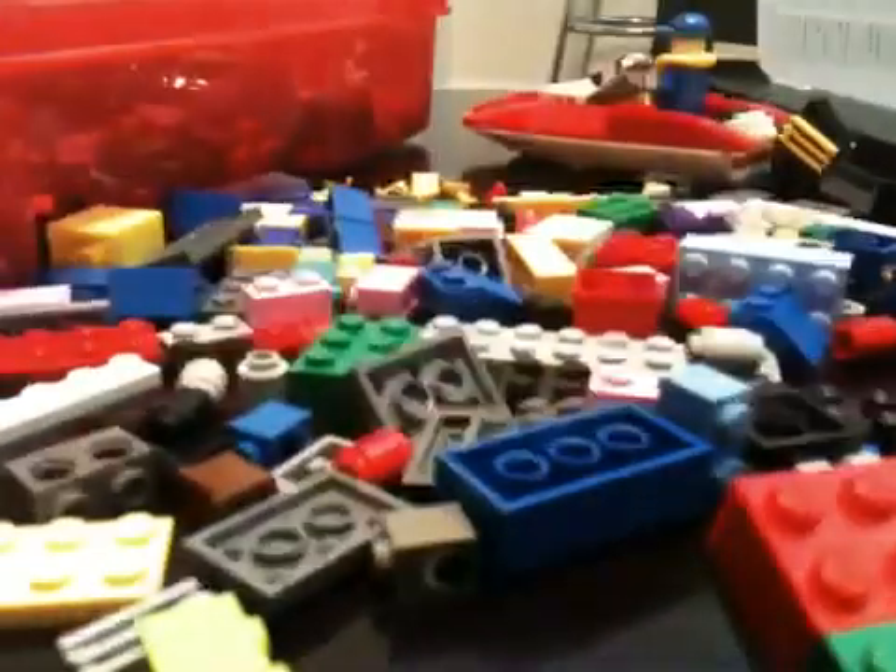Hey YouTube! I'm going to show you how to make a Lego sewing machine. It's version 1. I could not wait until you guys liked it. I'm just making it now because I have an idea in my head and I want to break it. So, this is version 1.